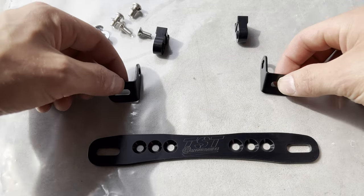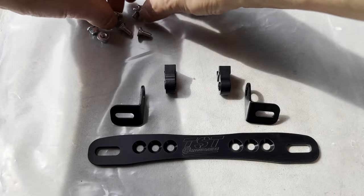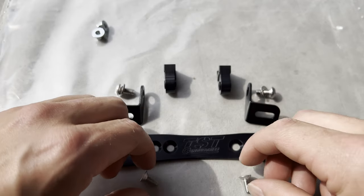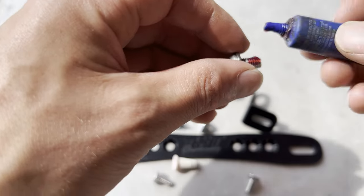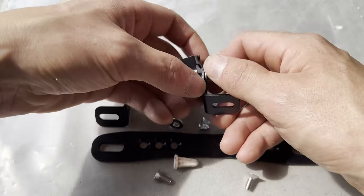Now with our TST kit out, we have the fully adjustable system. Lay out the parts and get everything ready to put together. When assembling all the pieces, use a little bit of thread locker just to make sure everything stays together on the bike.